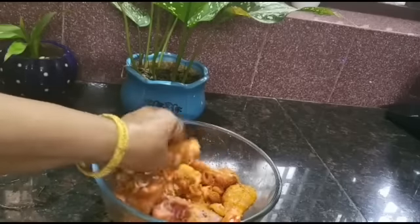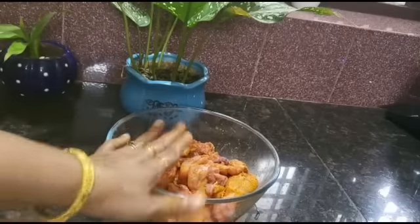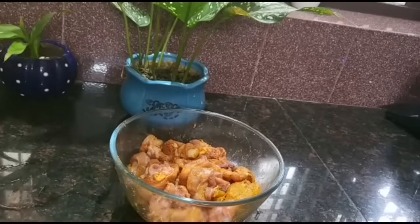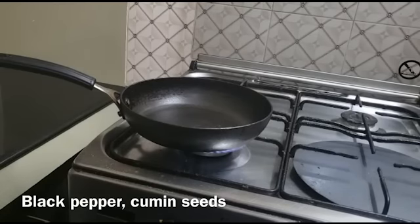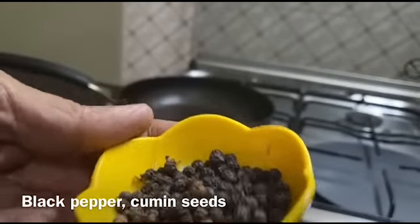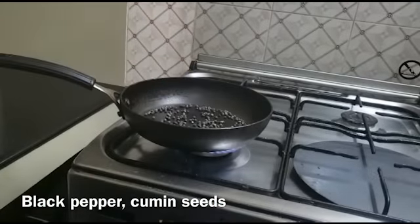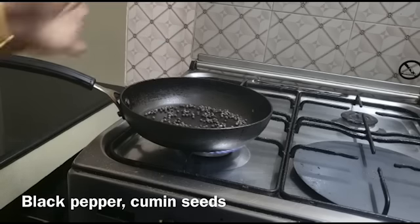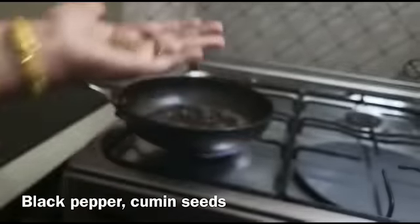I will prepare the chicken. I will add 1 tablespoon of salt to the chicken.